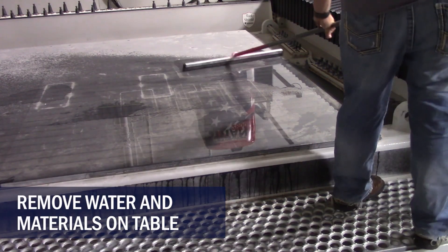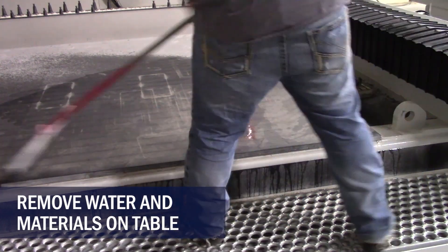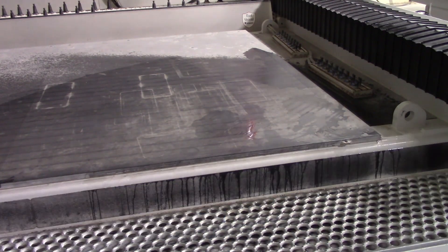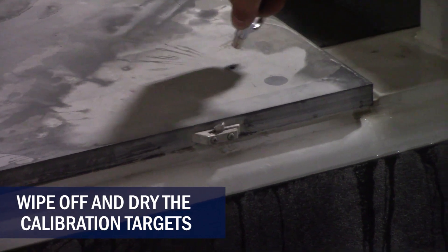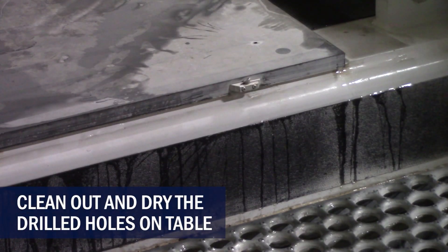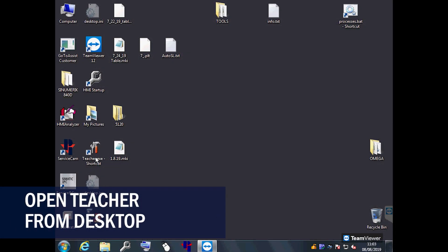Now clean off the table and the calibration targets. Make sure there is no debris in the drilled holes. Open the teacher application.